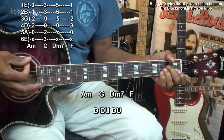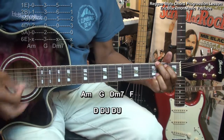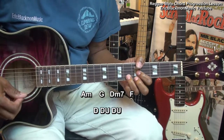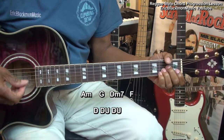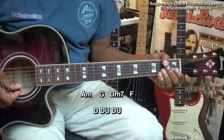So here we go. On the one beat, we're going to go down on the chord like that, and then we'll do the rest of our strumming pattern.